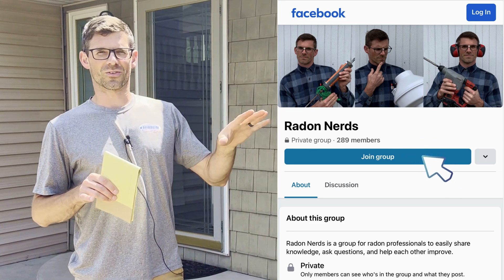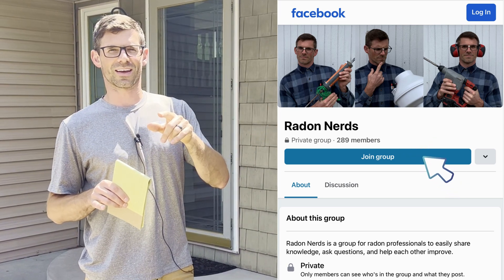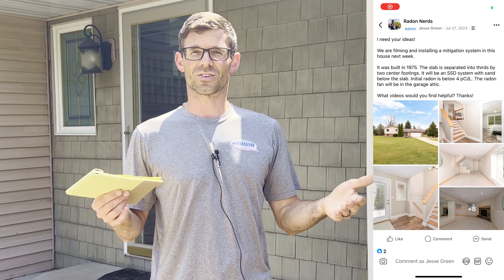Hello, I'm Jesse with American Radon Mitigation. I put it out on our Facebook group for Radon Nerds, which is a group for professional radon contractors — so if you haven't joined that and you're a radon professional, go ahead and join it. I put a question out: hey, we're working on this house this week, what are some questions you guys would like to see me answer in this video?